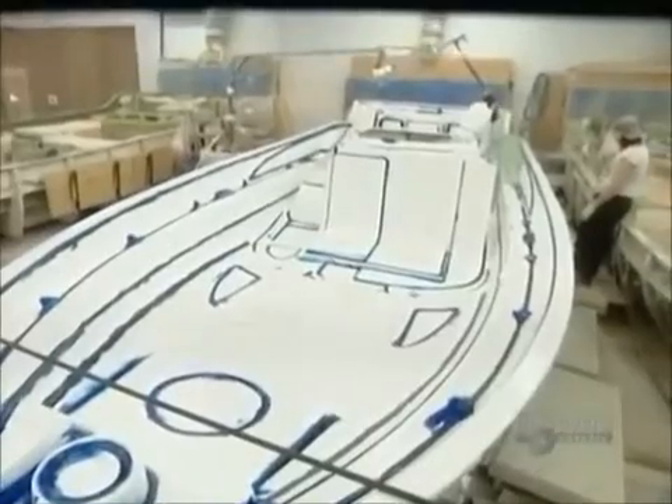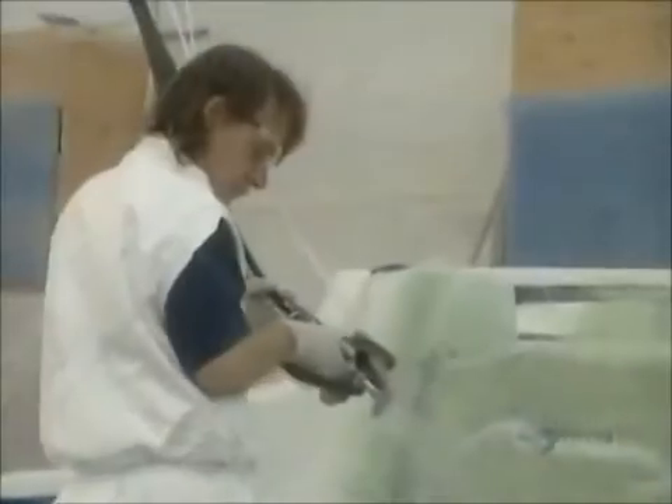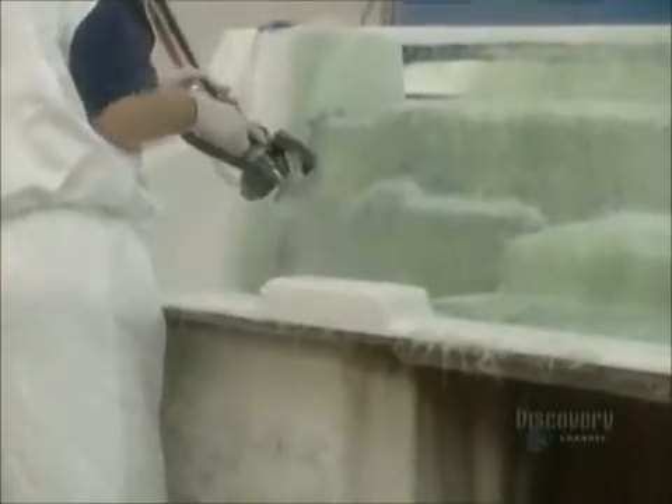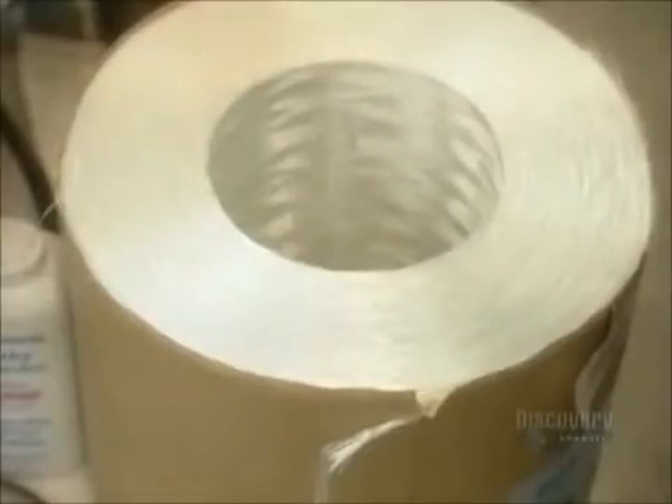Once they've finished the mold, they can begin casting the fiberglass boat. The equipment feeds just the right ratio of fiberglass to plastic resin. Fiberglass is glass in the form of very fine, flexible fibers. They may look fragile, but those fibers are stronger than steel, and they won't burn, stretch, or rot, so they make perfect boat-building material.